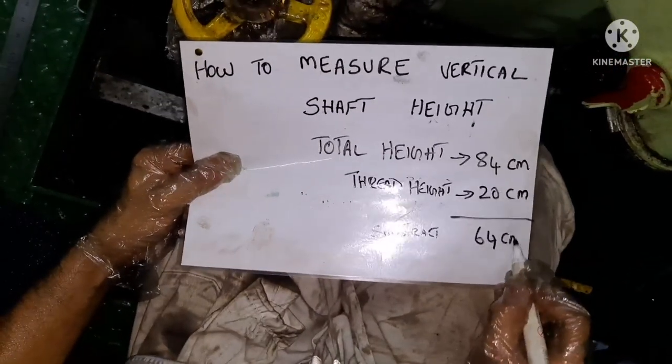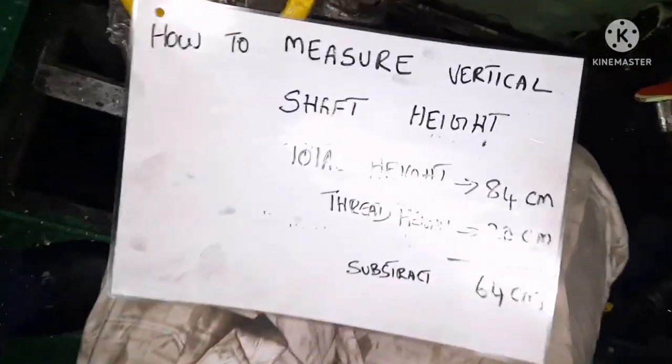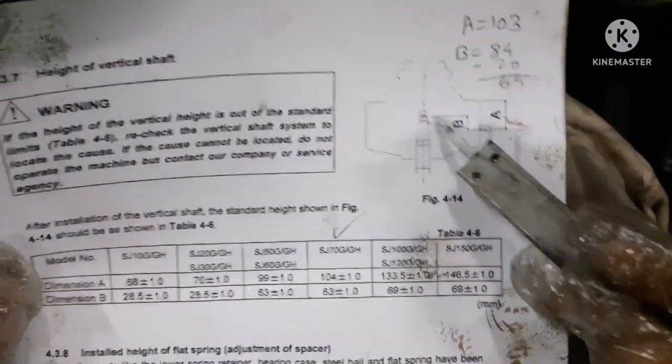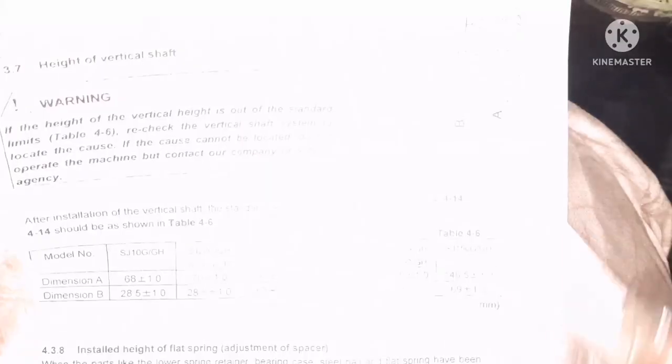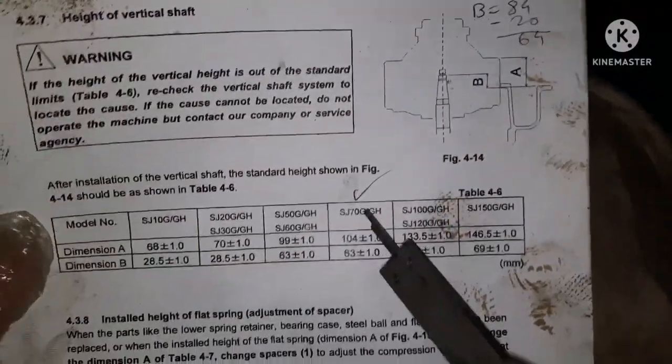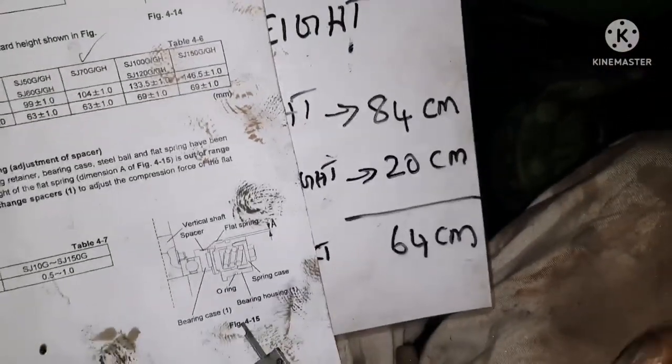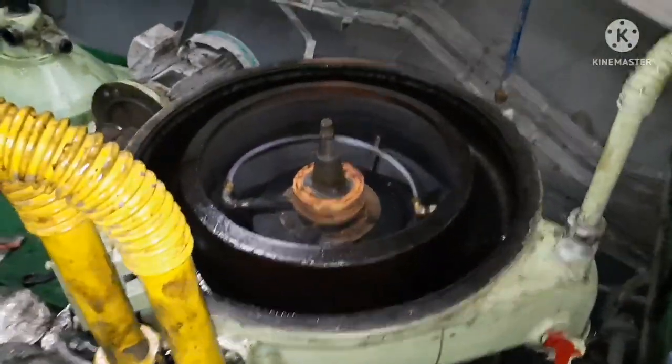Once I get the reading I have to compare it with the manual to check whether the reading is within the range or not. Always keep a manual copy when you are doing a purifier deep cup so that you can refer to it immediately. The purifier model is SJ 70 and the specified height B range is 63 plus or minus 1, that is 62 to 64 centimeters. Our result of 64 centimeters is within range.